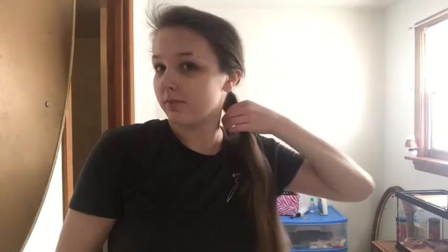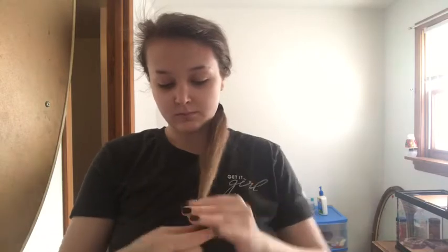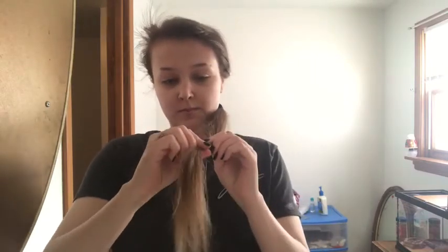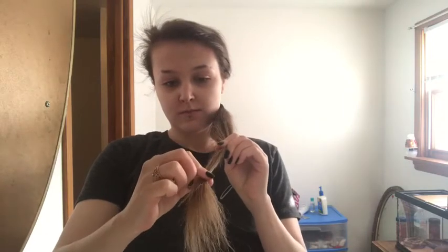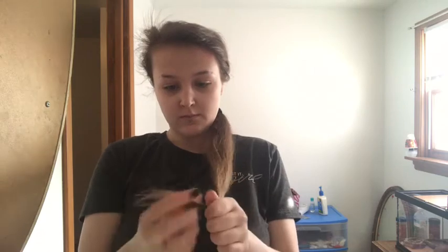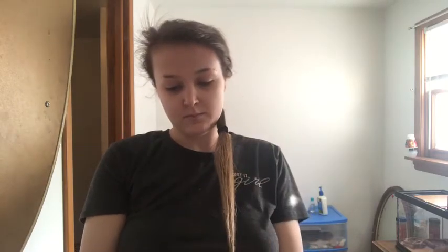Then you're going to take another rubber band and put it lower — like really low — and pull it down to as far down as you want to cut your hair. I brought the hair tie down just to tighten the bottom part a little bit, and then you're just going to want to cut it right where the rubber band ends.